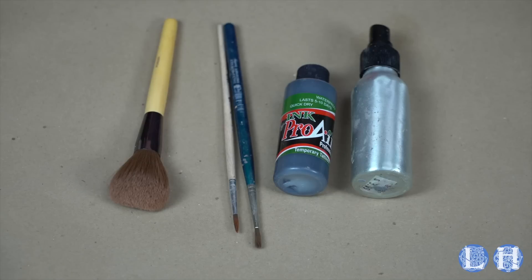Okay, now this is seven full hours later, and as you can see, this side here, which did not have the Pros-Aid base, is much more smeared than the side that does have the Pros-Aid — even though he did his very best not to pick at it or mess with it at all.